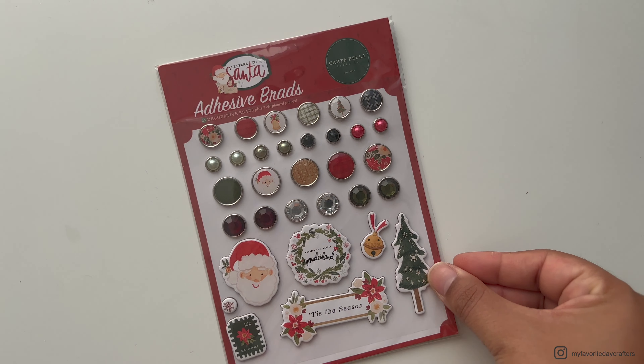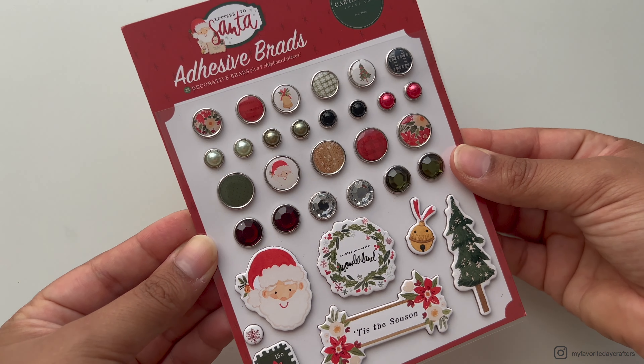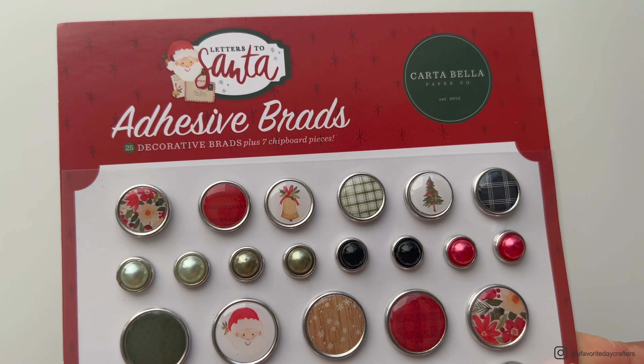The last item I got from the collection is this package with adhesive brads. I really like to use brads on closures in my album and also on the album cover for an elastic closure. There are also some chipboard accents included in this package. What I didn't really like are the brads with pearls and the diamond brads — I will definitely not use those. But for the brads with patterns I think they're really great as decorative elements in your album.